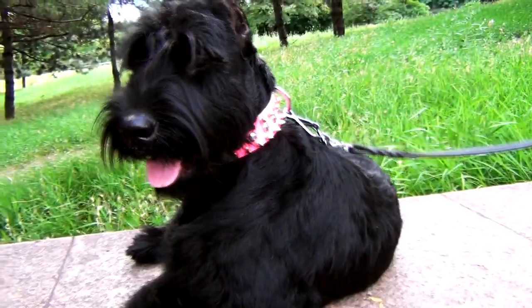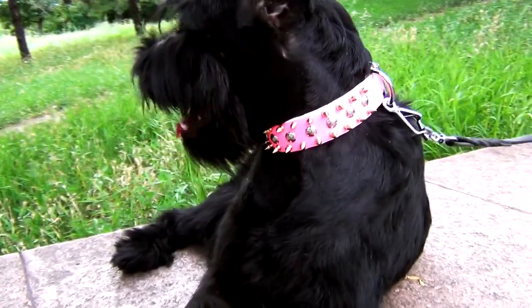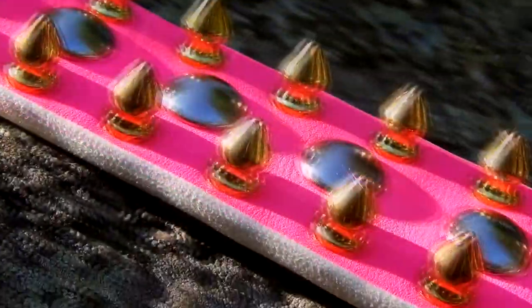Looking for something that will correspond to your mood? Not an ordinary color, brown or black, but something bright, bold, original. This color may certainly be a match for the description.